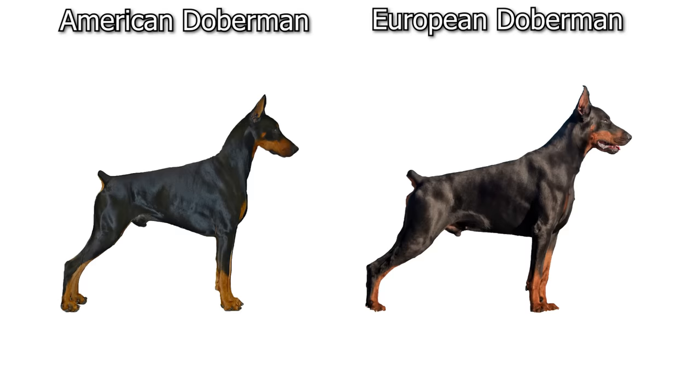Let's break down the physical differences of these two dogs further, because they do look different. If you only see one every now and then you may think they're the same dog, but side by side they do look different. Looking at their heads and bone structure, the American Doberman's head is a little bit thinner and smaller overall than the European. The European has a broader, blockier head, and the muzzle on the European is also broader and thicker.